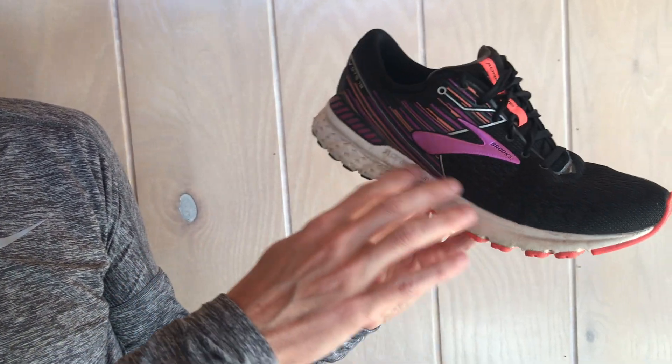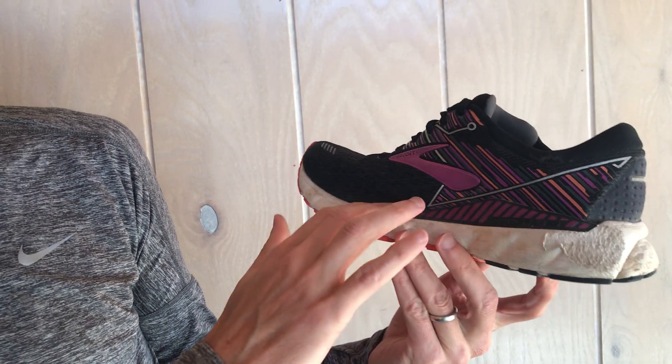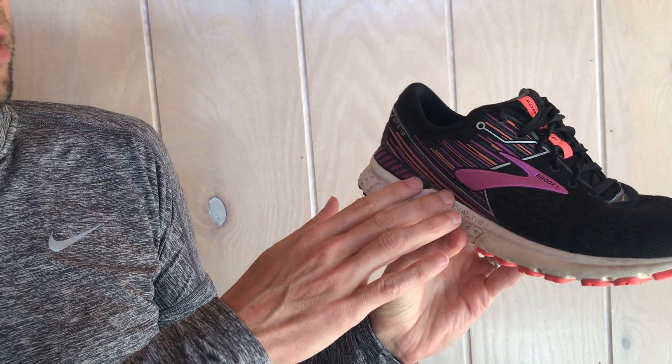We'll start with the upper — we're looking for tears anywhere where the upper might be tearing away from the midsole. This one, the shoe looks to be in pretty good shape in that regard.